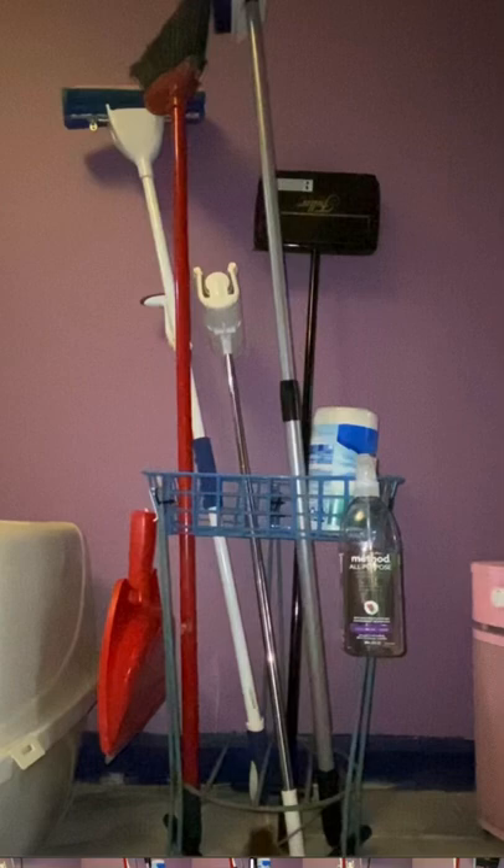Not a total failure, wow. Fancy living. A new organizer for cleaning supplies.